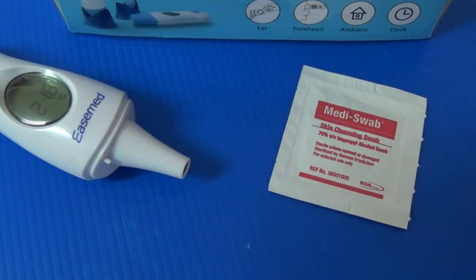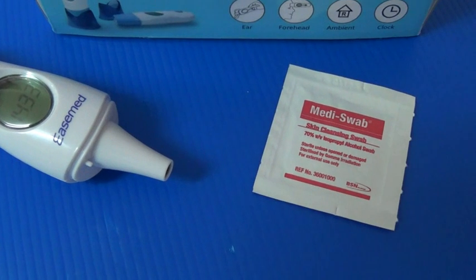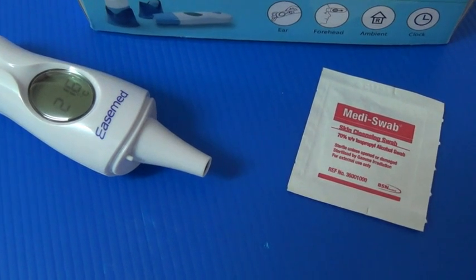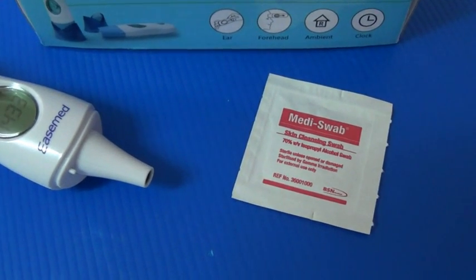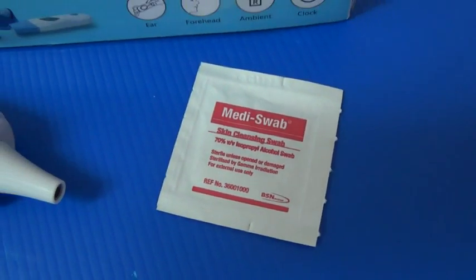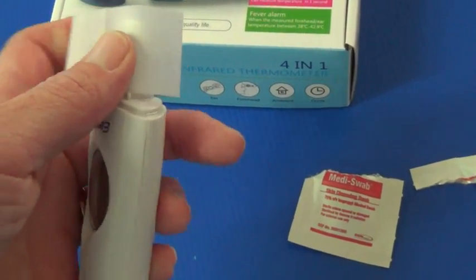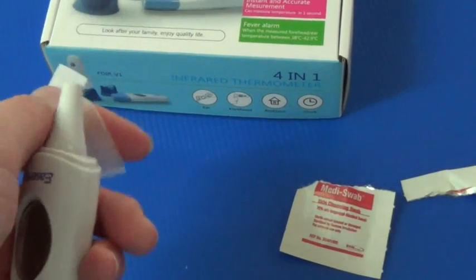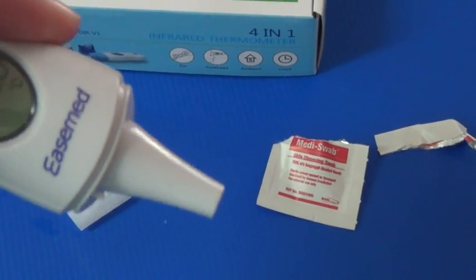The probe tip and the lens are the most delicate part of the thermometer and also the most precise part. It has to be clean and intact to ensure an accurate reading. In order to clean it in between patients, just very gently wipe the surface with a cotton swab or a soft cloth moistened with alcohol. Alternatively, I use Mediswab alcohol wipes — simply take one out of the packet and wipe the tip very carefully. Before using it on your next patient, ensure that there is no moisture left on the tip and it is completely dried out.